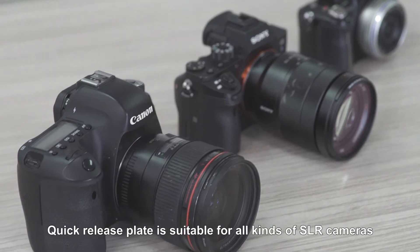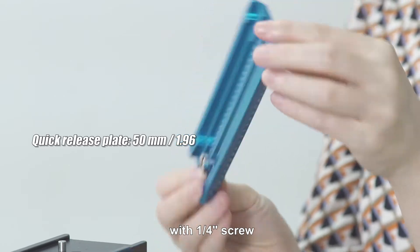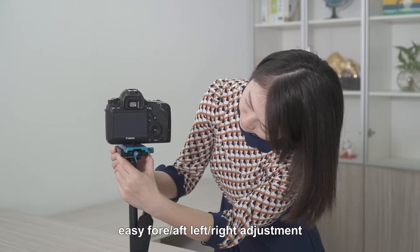Quick release plate is suitable for all kinds of SLR cameras with one force end screw. Two-way fine-tune head. Easy for left-right adjustment.